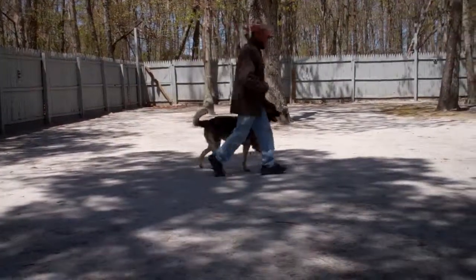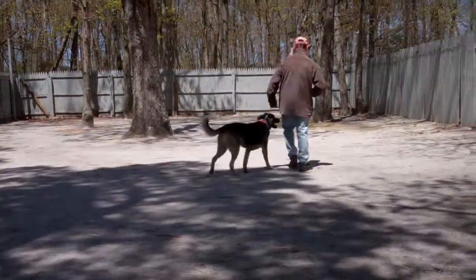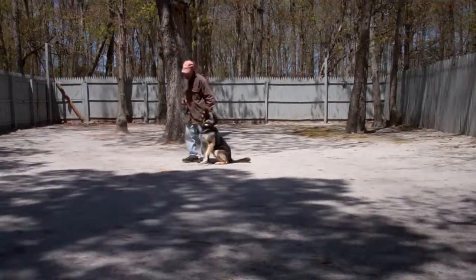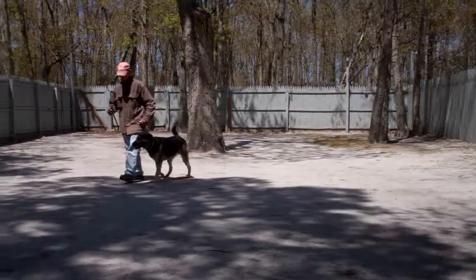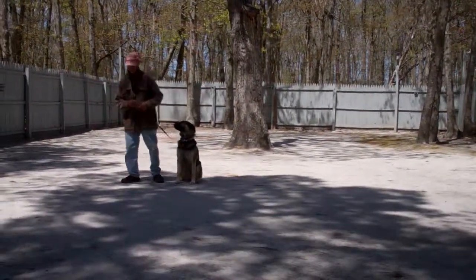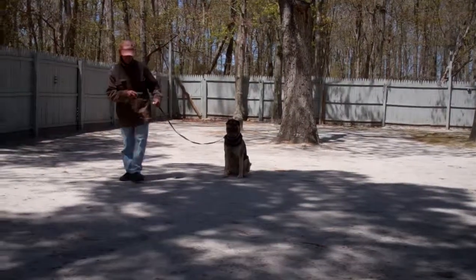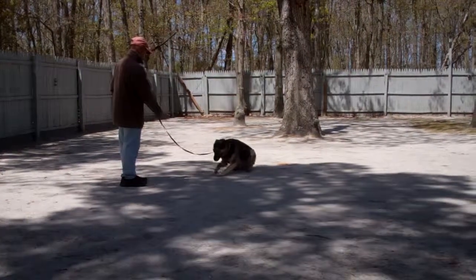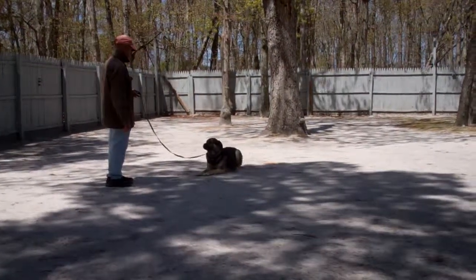The last command is down from a distance. When you're practicing down from a distance, you're going to leave Otis in a sit stay and walk out to the end of the training leash. Then Fred will give him the down command using his right hand at the end of the training leash. Perfectly done. Beautiful.